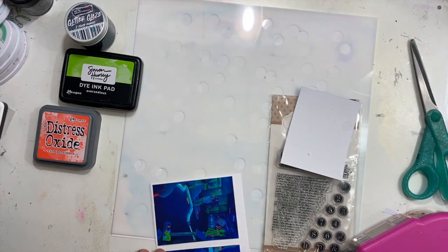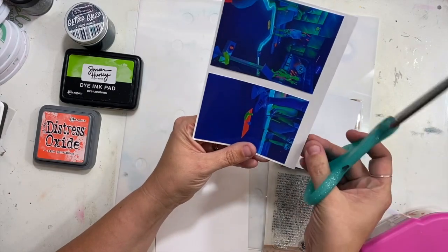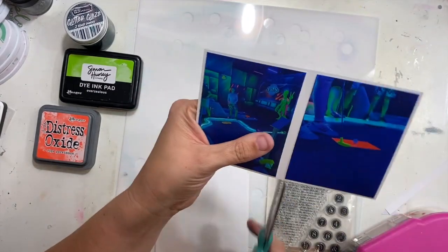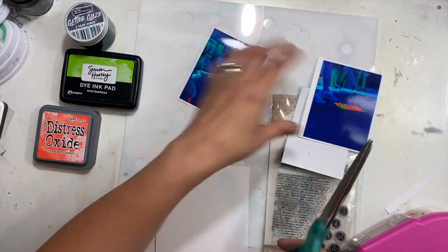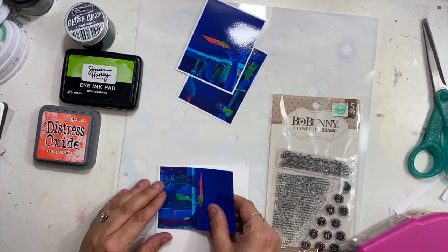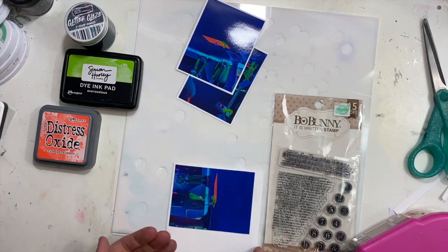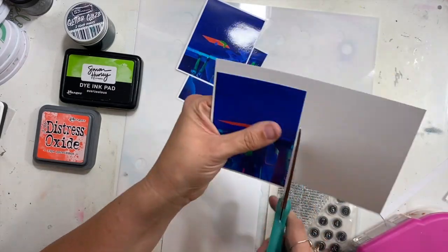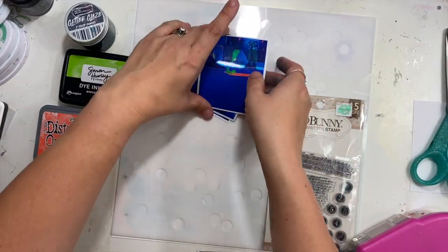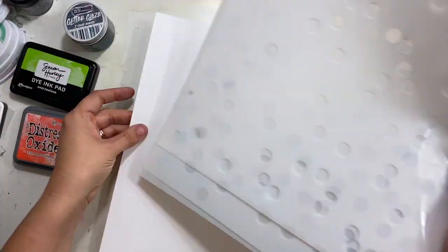This month is a set of three stencils that are meant to be layered together to give you this kind of confetti-looking background. I thought it would be really fun, rather than confetti, to use it on this layout for mini golf.